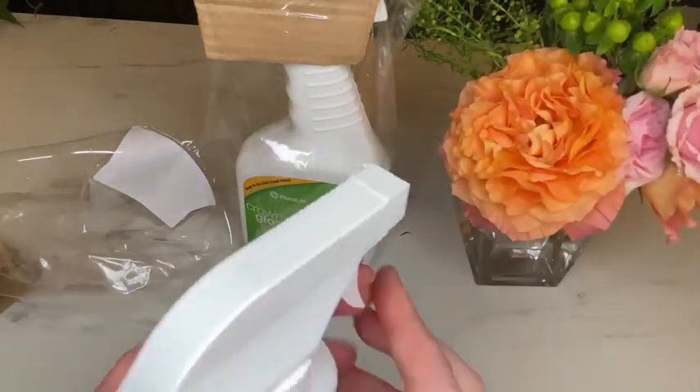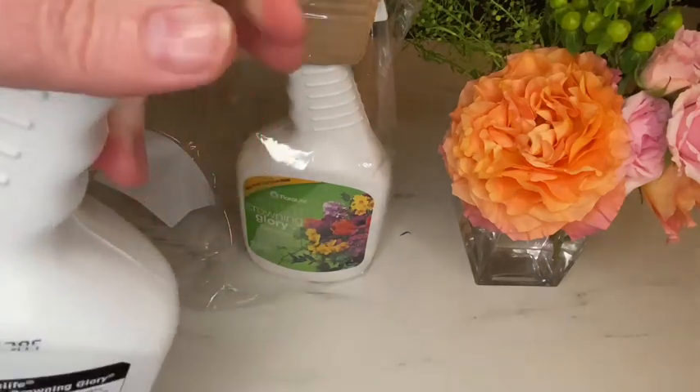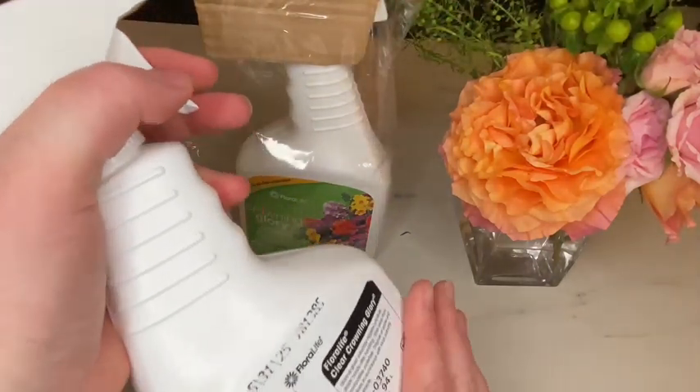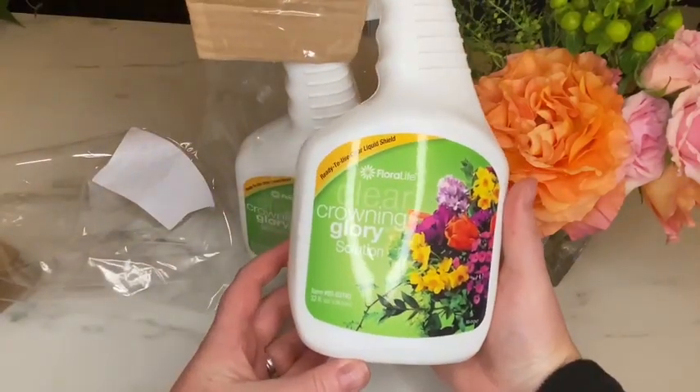How I use this product is I hold it a few inches or feet away from my flowers and spray to preserve my petals. I hope this review helps.